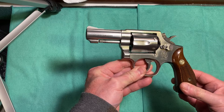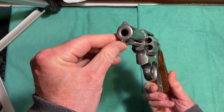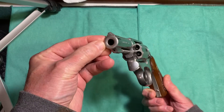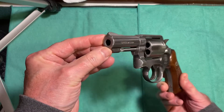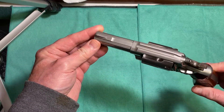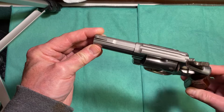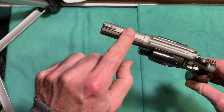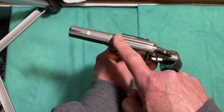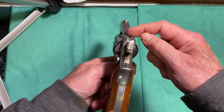Starting on the barrel, this has a three-inch bull barrel that's crowned on the front to protect the rifling. It has a ramp front sight that is serrated on the top — it's built into the barrel, all one piece. The top of the gun has a matte finish to hold down the glare in the sun, which extends the whole length of the barrel to the channeled rear sight milled into the top of the frame.